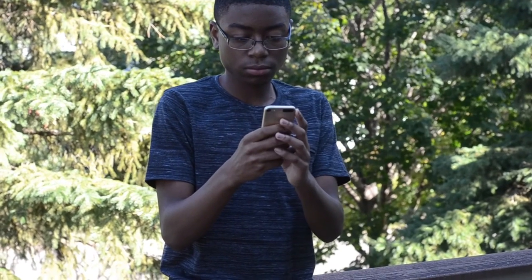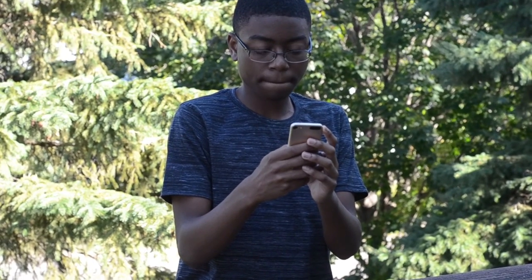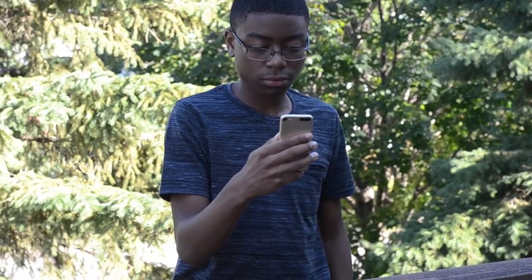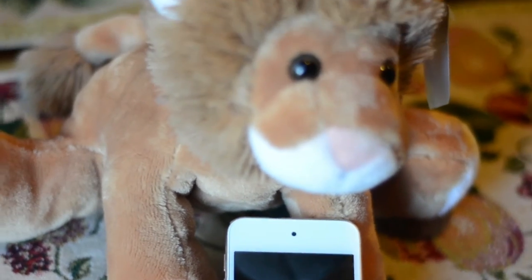So with using this thing for about a month, I can tell you that this would be a great designated media player for a person who either can't afford a phone or just needs it for media consumption. But honestly, if you have a cell phone that has over 16GB of storage, this thing might just be useless to you because you would have to carry around two devices in your pocket.